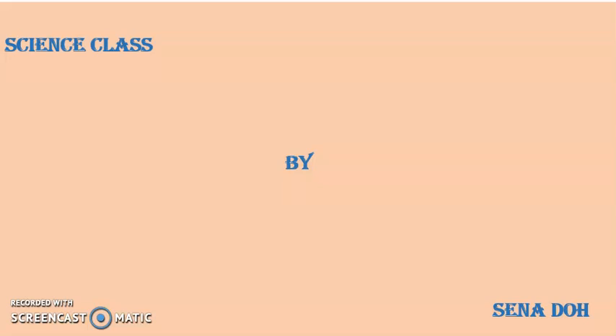Hello everyone, warmly welcome back to my channel. I hope you're all doing well by God's grace. Welcome to the month of June. This is the science class and my name is Senado.